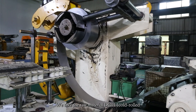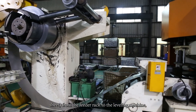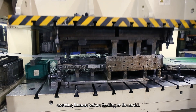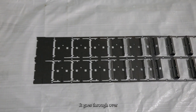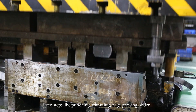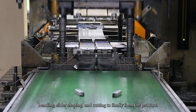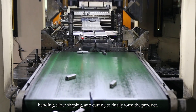We take the raw material DC01 from the feeder rack to the leveling machine, ensuring flatness before fitting to the mold. It goes through over 10 steps like punching, trimming, edge pressing, slider bending, slider shaping, and cutting to finally form the product.